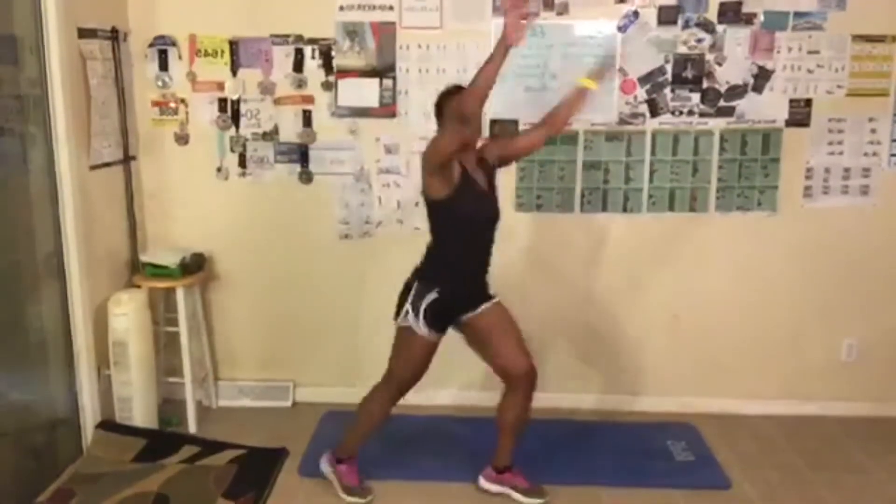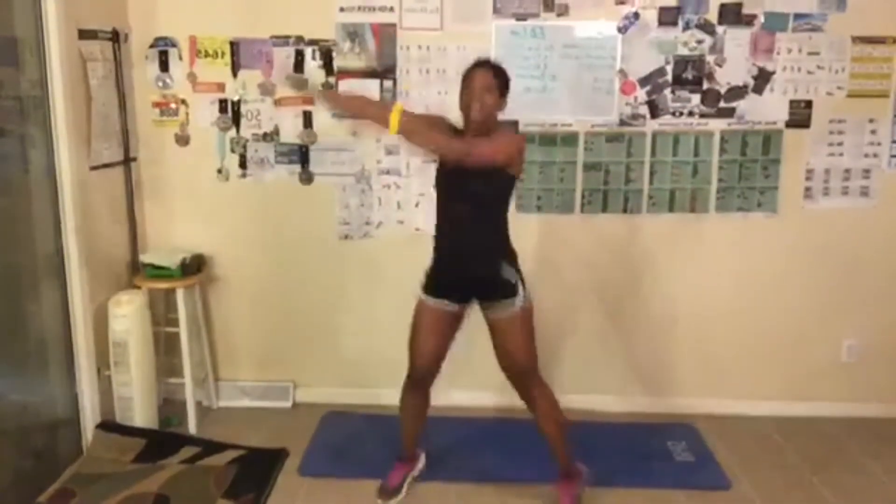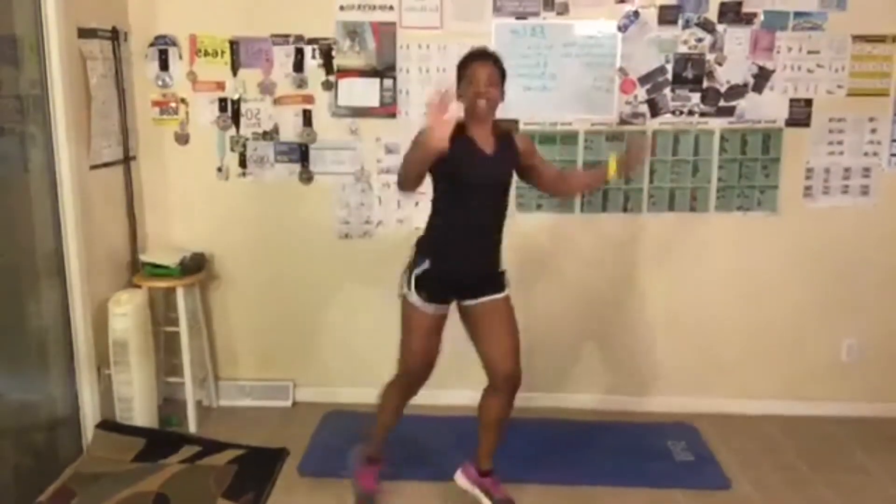50 jumping jacks, let's go! 1, 2, 3, 4, 5, 6, 7, 8, 9, 10 — switch it up — 20, 25, and counting up to 50. You guys wanna let me start without warming up? Shame on you!